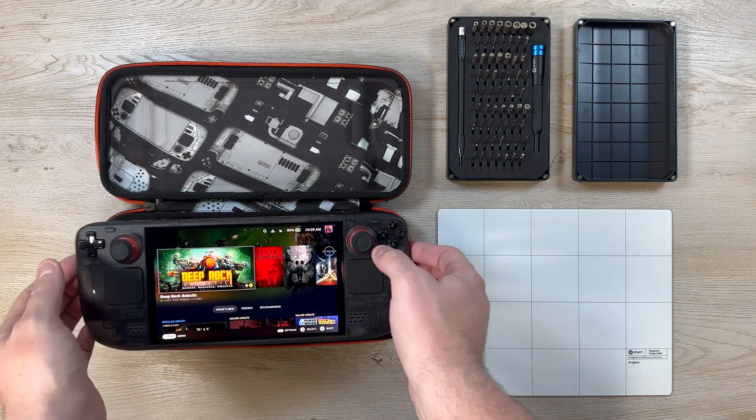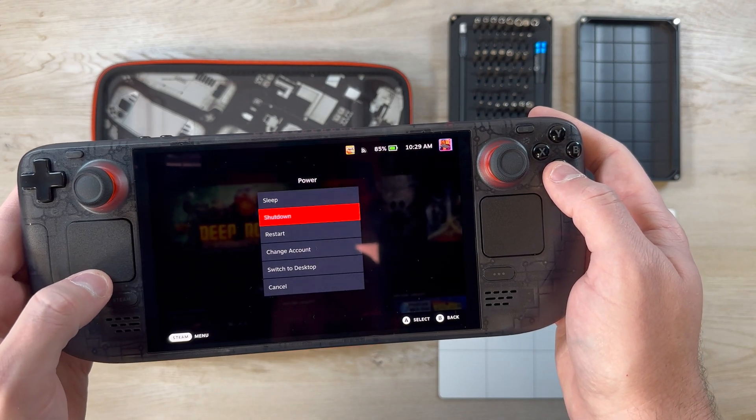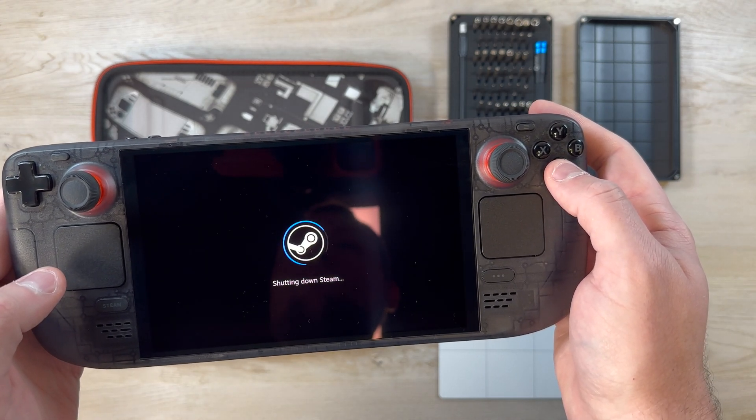Hey everyone, this is Michael with MTS4K. Today in this video I'm going to be showing you how to swap out the solid-state drive in the new Steam Deck OLED model.